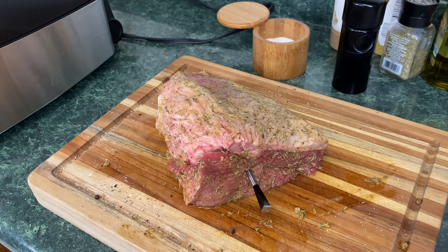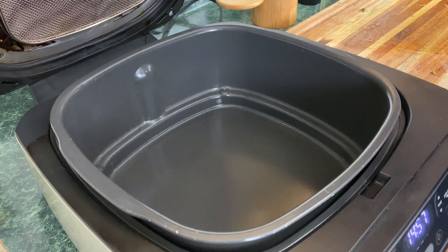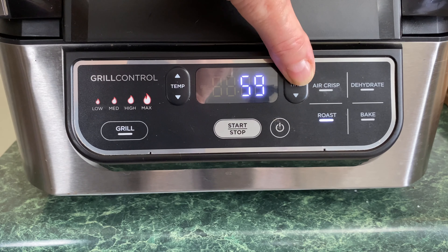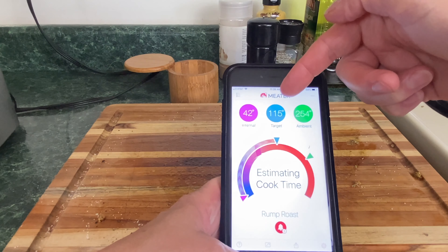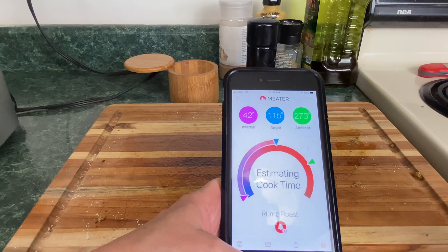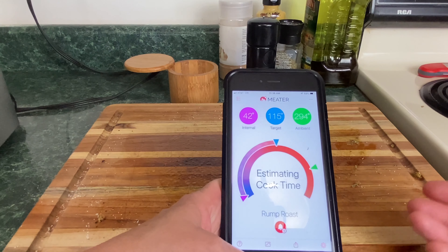We're going to put that roast in the Ninja Foodi — raise the lid, be careful with the Meater probe so it doesn't scratch the sides. Lower the lid and bump the timer up to one hour. The Meater app shows internal temp at 42°F, target is 115°F, and ambient inside is 258°F. The app estimates cook time — it takes five to ten minutes for the algorithm to figure it out. I'll come back in about 20 to 30 minutes.